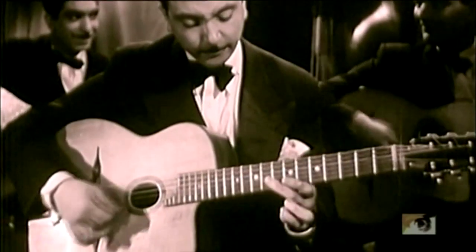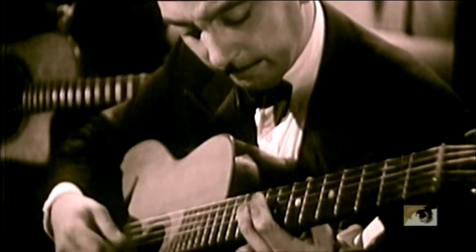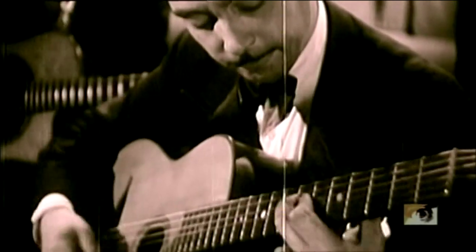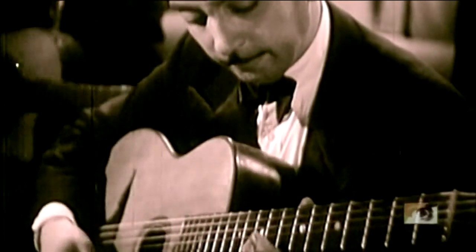Hot jazz is most definable by Django Reinhardt. He was a Romani person from the Belgium-France border, and he and his compatriots started playing this hot swing music based on some influence of what they were hearing from the west and their own regional styles. This music is characterized by acoustic instruments — his original hot club was three acoustic guitars, an upright bass, and a violin. All acoustic instruments balanced with each other, and they could play real swinging, playing fast.